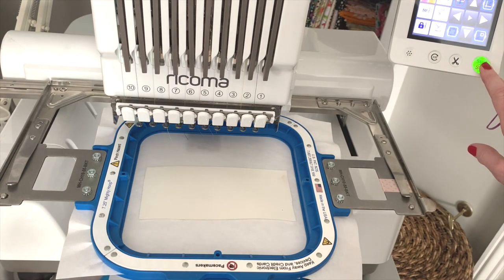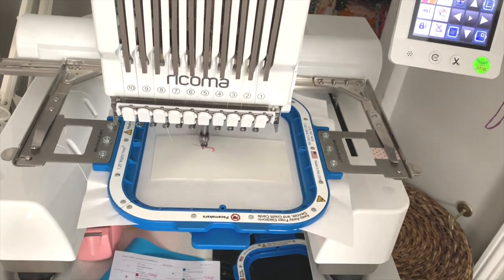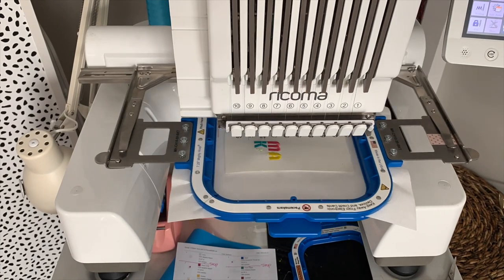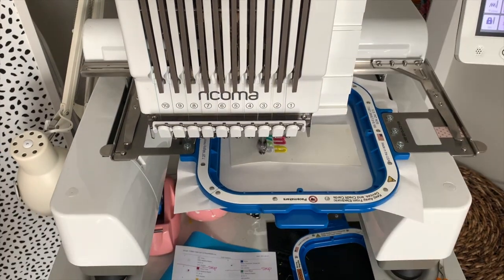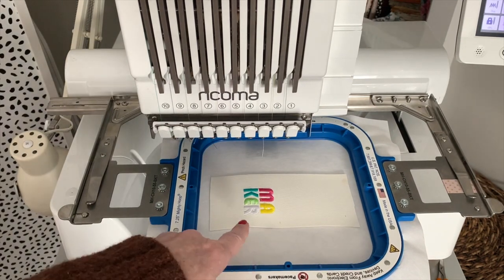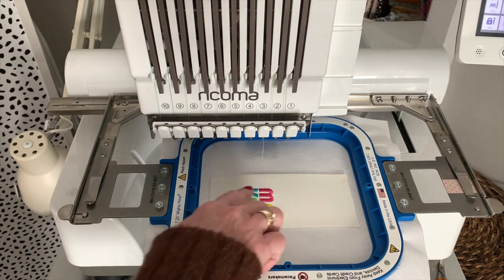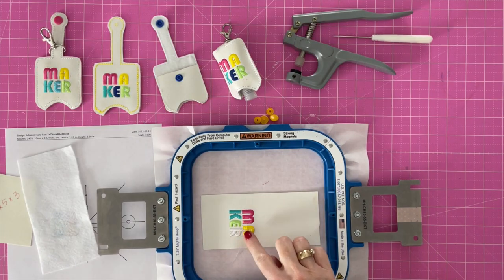I'm going to hit start and it's going to go ahead and stitch all of the letters without stopping. You see it just automatically framed out. So now after you've stitched all of your letters, you're going to remove it from the machine.